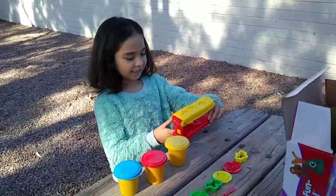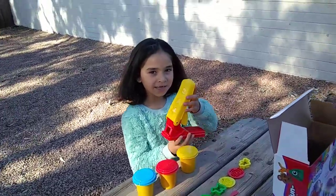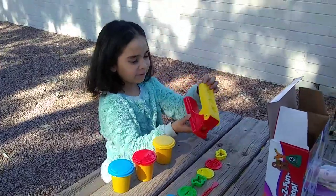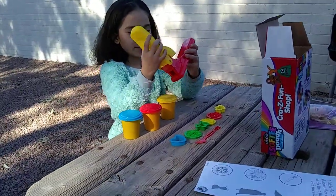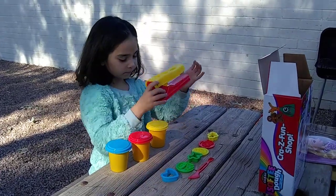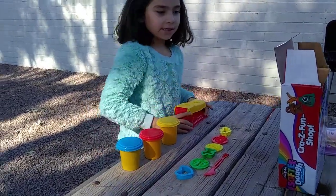This is a little tool that you could have in your Play-Doh kit. You put Play-Doh in here and you push it out. And that's good.